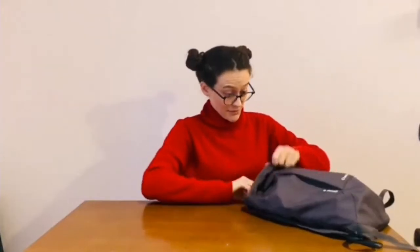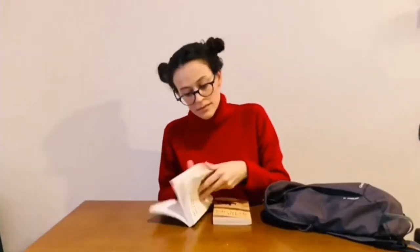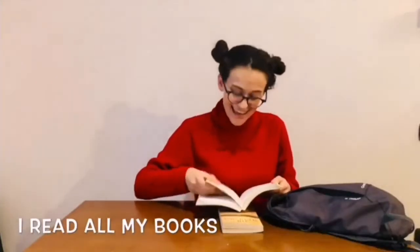Now open your school bag. I read all my books.